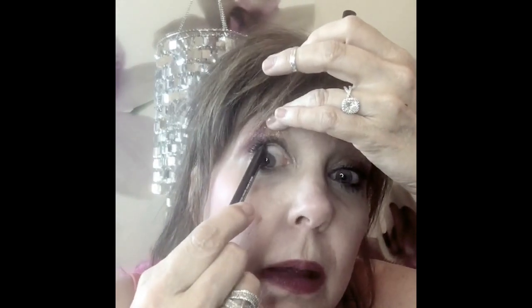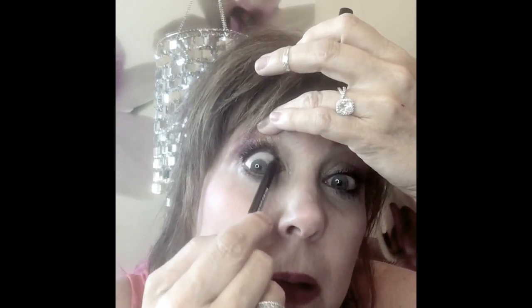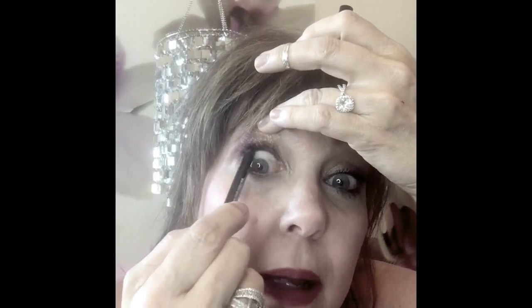For starters, I have only done one side of my eye and my eye just started watering — air is blowing in here. So one eye is done, one eye is not. What I do is I use my pencil like this and I put it on the inside.